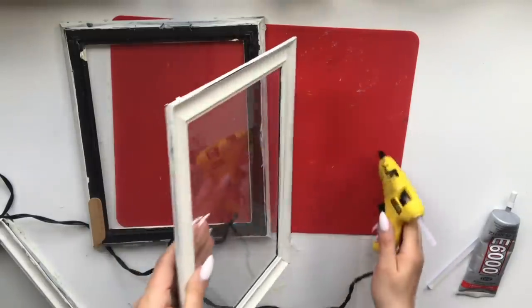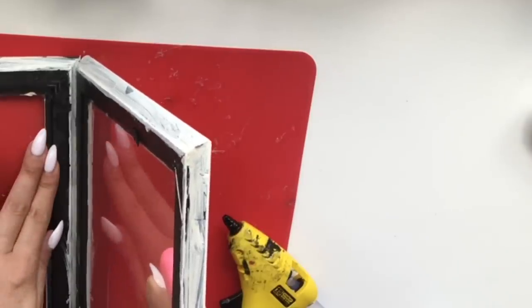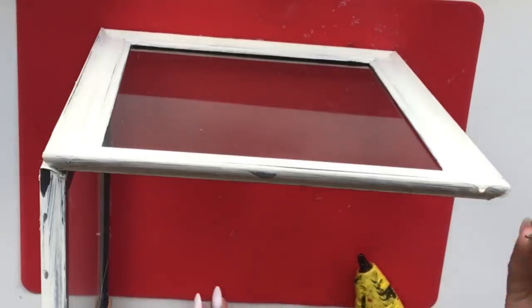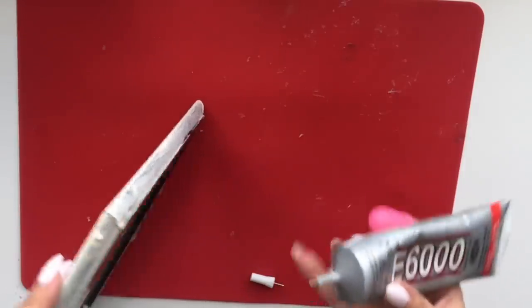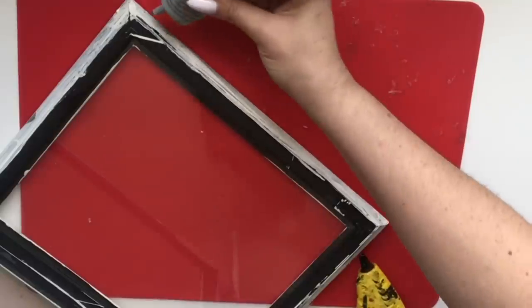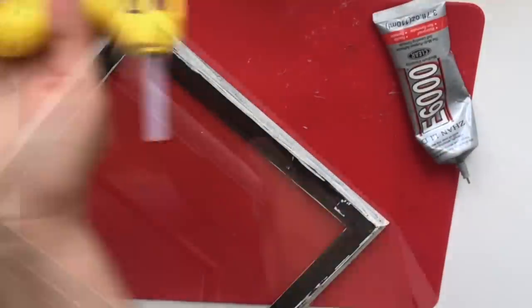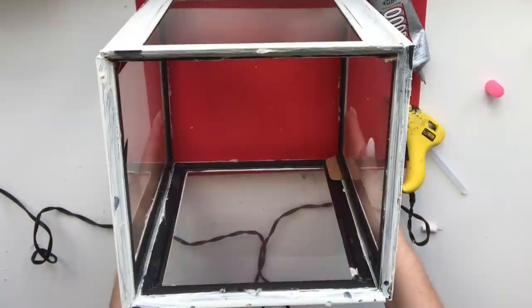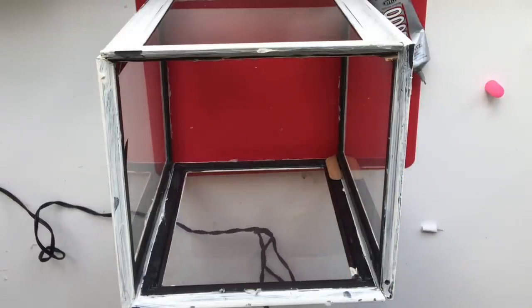Run a nice even bead of hot glue and connect the frames together — they slant on the sides so they connect so nicely. If you have square flat frames, one side overlaps a little. You can also run E6000 to completely bond them and allow 24 hours to dry. Here are all four frames glued together making a perfect cube — I absolutely love this effect. I just wish I had painted all the inside prior to gluing.